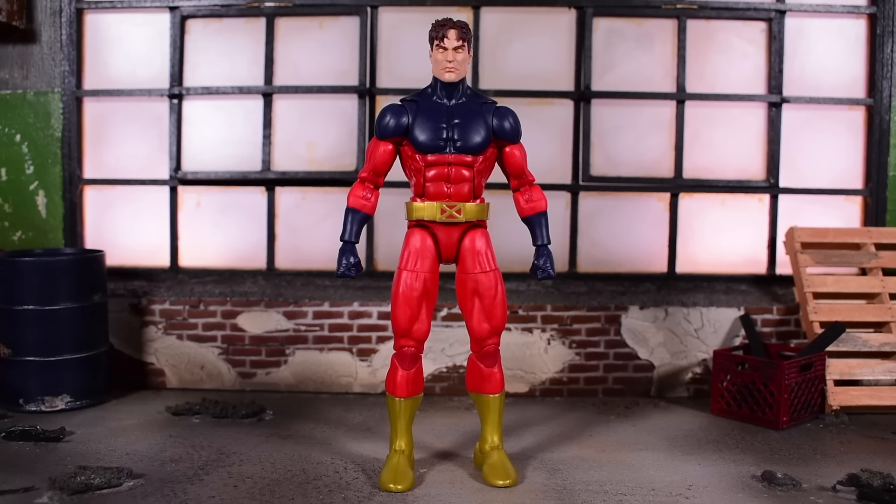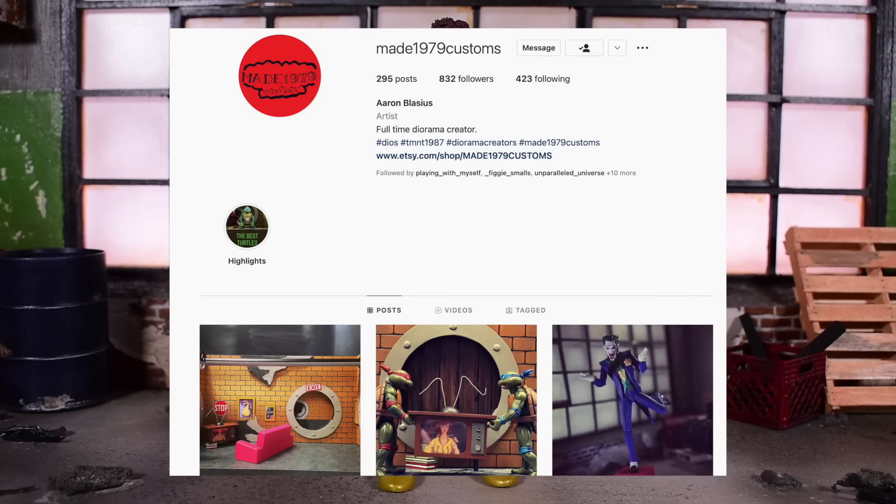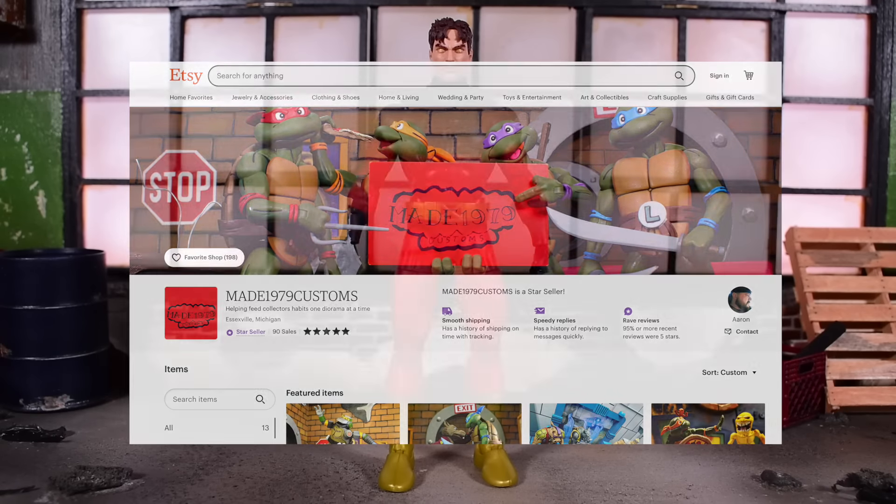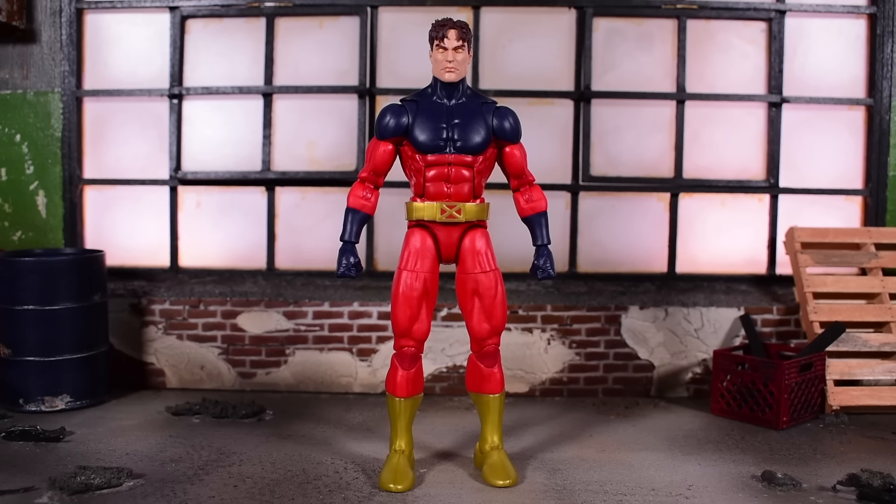Before we get started, check out the links down below — an Etsy link and an Instagram link to Made1979Customs. He is the person who created this diorama backdrop you see right here. Big shoutout to him for making this fantastic wonderful looking backdrop. He has a lot more stuff on his Instagram, so be sure to follow him and possibly get something commissioned through him.